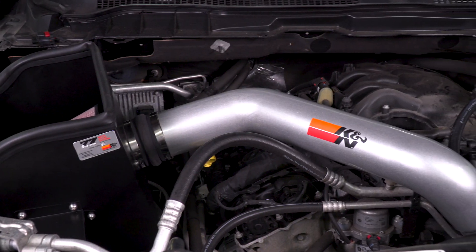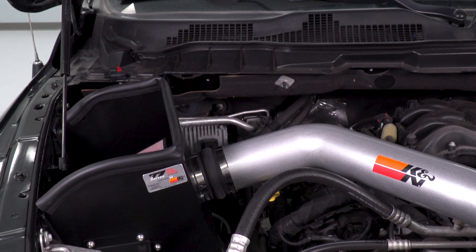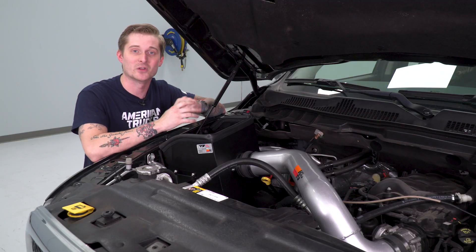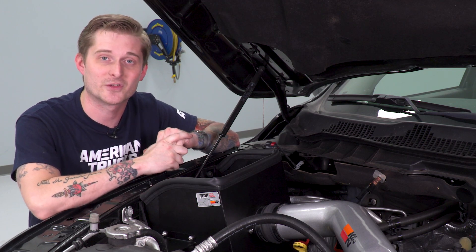K&N does away with all of that. They have a really classic, hot rod look with an open element design. You got a powder-coated heat shield, which retains the factory cold air inlet to give you that nice cold, dense air to the motor for performance. And you got this really nice aluminum intake tube — not steel — so you're not going to have to worry about that rusting out on you.